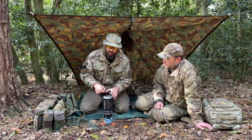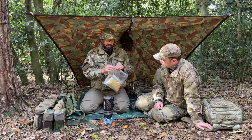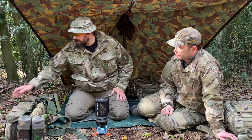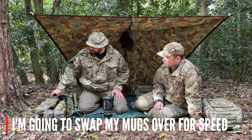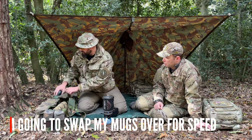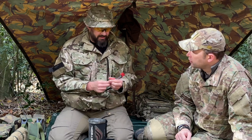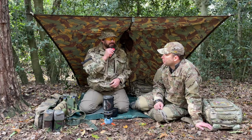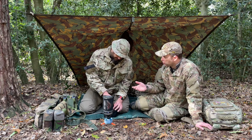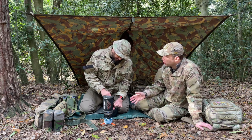So my boil-in-the-bag meal goes straight in the water, top on. I can then put the rest of my day's meals back in my Bergen. Whilst that's going on I'm going to get my brew ready. I've got a plastic mug, and a Nescafé 3-in-1 coffee sachet. It's not the best coffee — it's actually pretty rubbish — but it's super convenient; it's already got the milk and sugar mixed in. It's faster, much less faff. They're also sized for a normal mug, whereas a lot of ration pack tea, coffee, and chocolate proportions tend to be for a much larger mug.